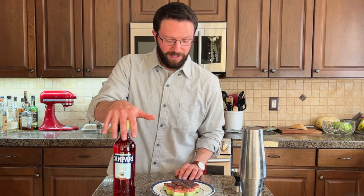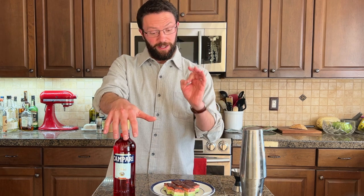I make them every year, but I want to see if I can make some Campari drinks and find a nice pair to go with these Italian flag cookies. First, I'm going with the granddaddy of all Campari drinks, the Negroni.